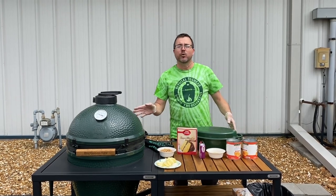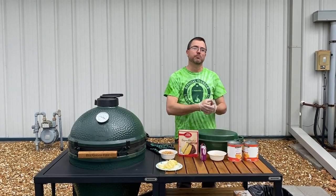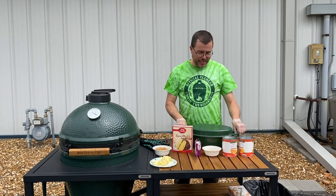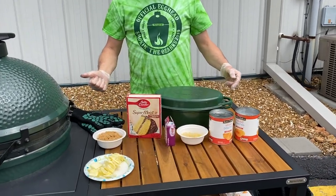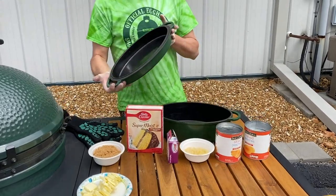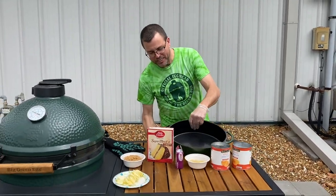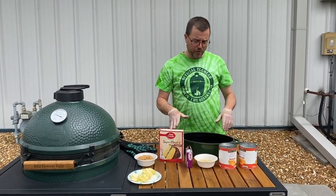We've got our egg set up for indirect cooking at 350 degrees. Don't forget — awesome grill, it's a smoker, but today it's an oven. We've got the enamel-coated Dutch oven. You saw Kenny use it in one of the previous videos — he was rocking the lid as a baking dish. I'm not even going to use the lid today, but I'm going to take advantage of that enamel coating. Makes for a nice, easy cleanup — a very versatile accessory.